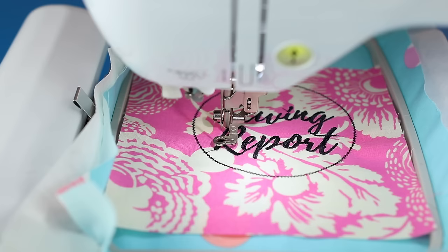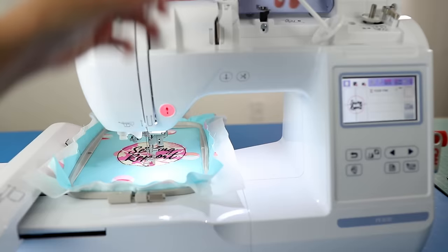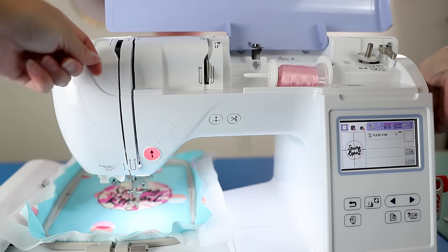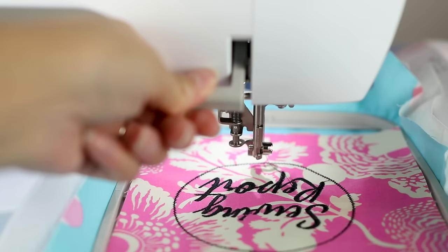Time to change colors — we need to switch out the thread spools. Make sure your presser foot is up so there's no tension, then gently guide the thread out. Put your new thread on the spool pin and re-thread the machine just like you did the first time. That's how you switch out thread colors. It takes a little time but you get used to it. Now I'm finishing up this design.